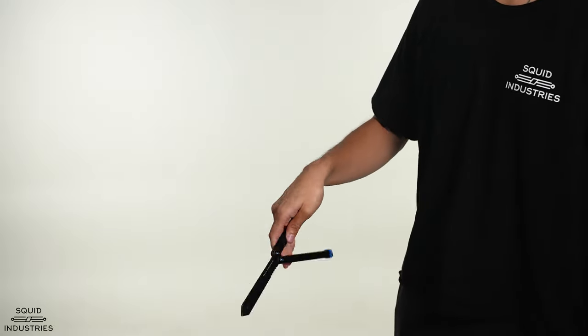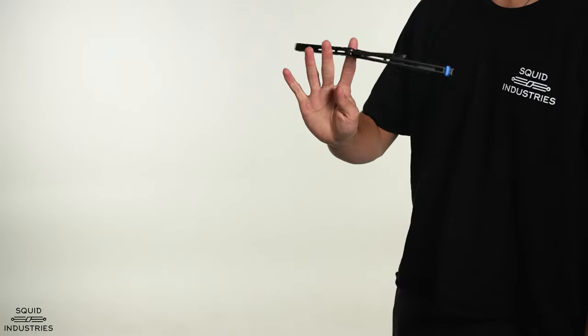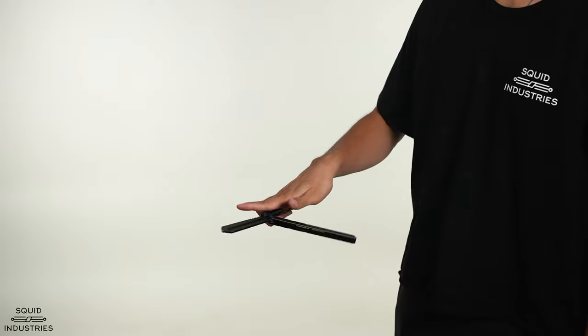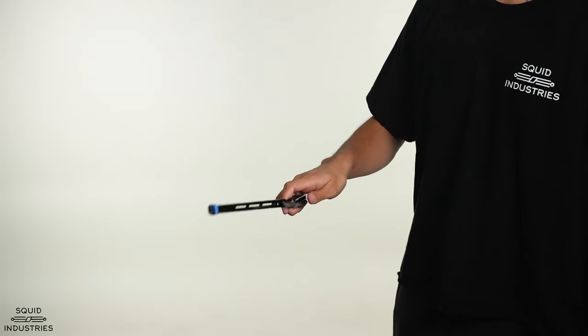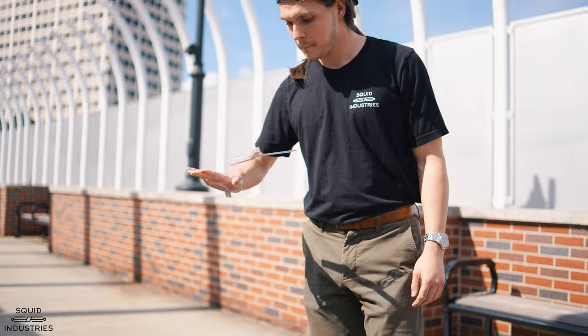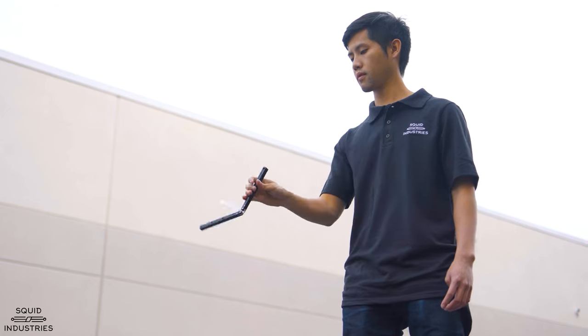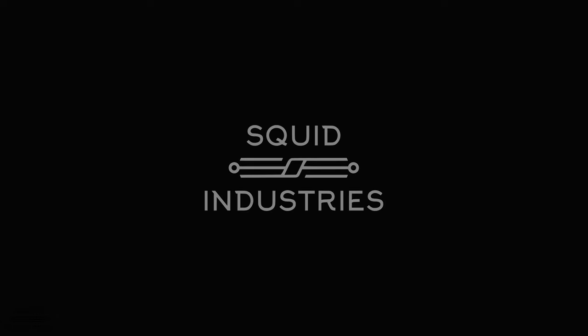Hey everybody, it's Jellywood Squid Industries, and today I'm going to be teaching you all how to do the cherry picker. The prerequisite tricks I recommend you learn before the cherry picker are the helix and the whip rollover, so once you've got those down, let's get to the breakdown of the cherry picker.